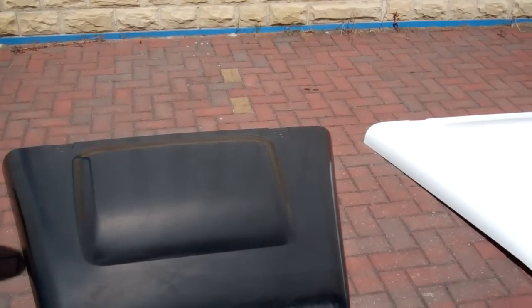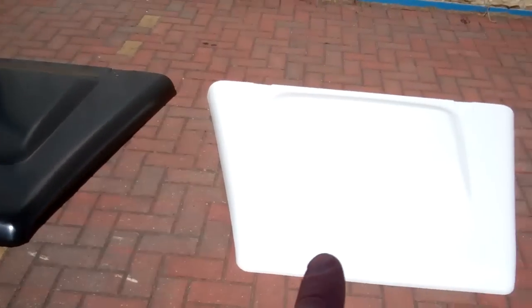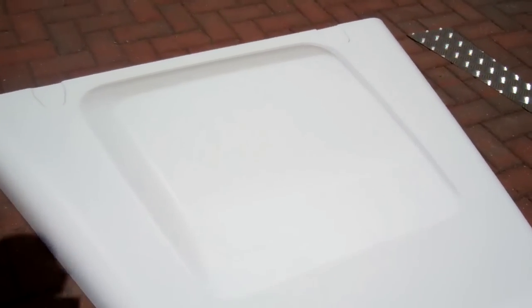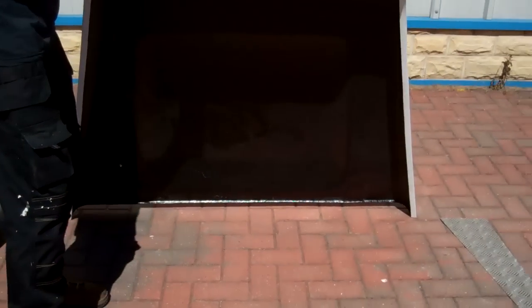Because the genuine steel bonnets are so expensive, there are several fiberglass versions on the market. This one looks the same - it's hard to see because it's white, but you can see it's all molded. Let's look at the underside of that one. The fiberglass advantage is it's not going to rust and it's lightweight.